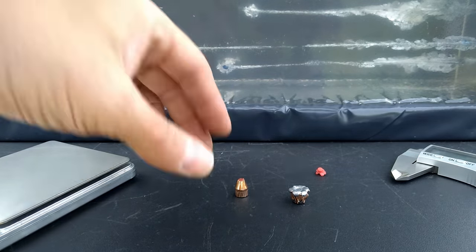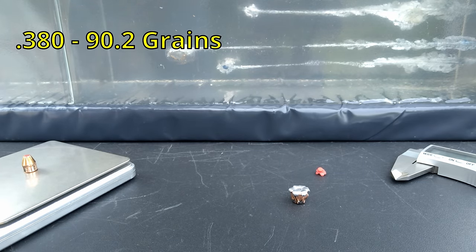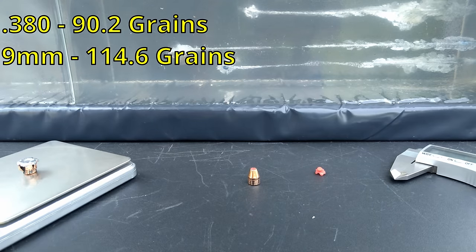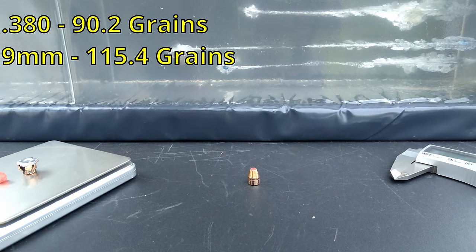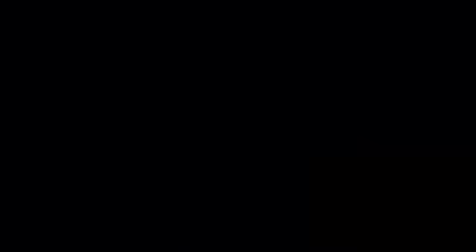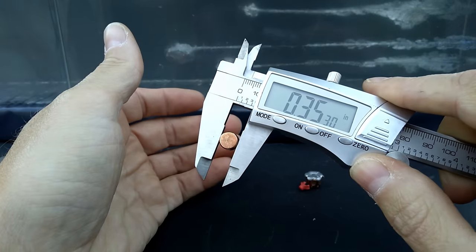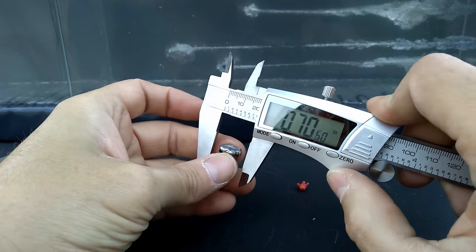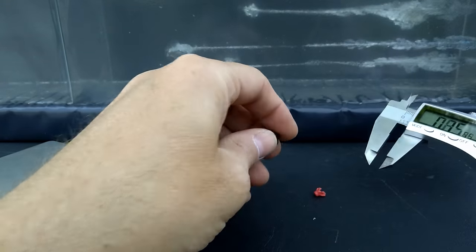Let's get some measurements. The 380 started at 90 grains and it's at 90.2 — nothing lost. The 9mm started at 115 grains and it's at 114.6; with the insert back it's 115.4 — no loss from either. As for expansion, the 380 has nothing but the base measurement anyway: 0.353 and 0.353 again, length 0.493. The 9mm: 0.543, 0.553, and 0.546 — some pretty nice even expansion on the 9mm.